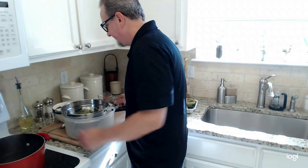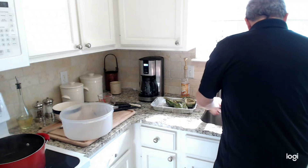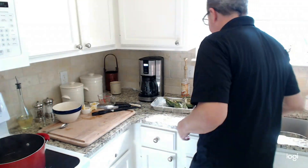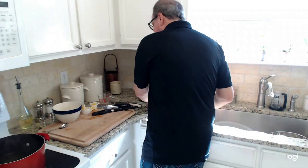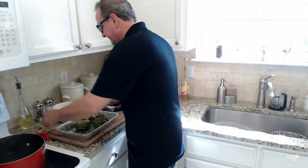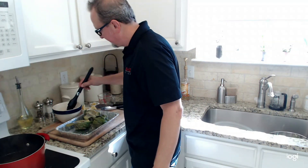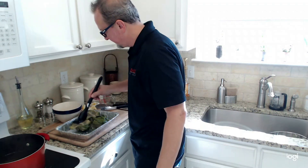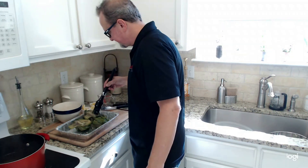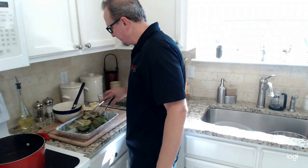We'll pull the artichokes out, put them in the colander, and let them drain for a few minutes. Because of the size of these I can only do an artichoke and a half at a time in the boiling pot, so I've got all three done now. We're just going to brush on our marinade slash dipping sauce — give it a generous brushing on both sides — and then these will be ready for the grill.